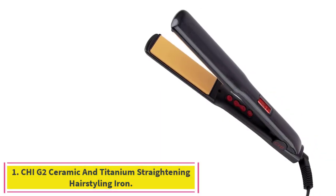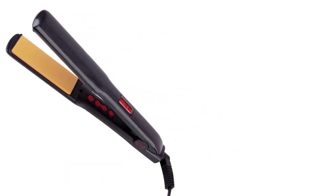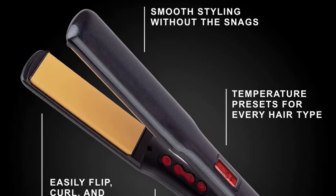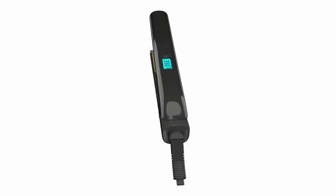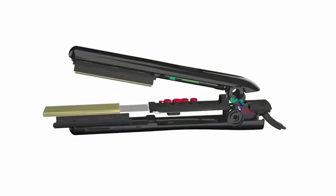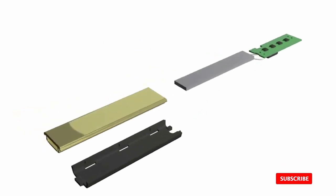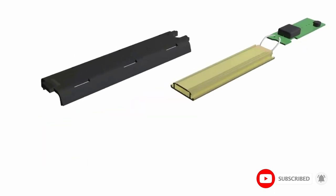Starting at number 1: the Qi G2 Ceramic and Titanium Straightening Hairstyling Iron. One of the best flat iron hair straighteners comes from a name that has been long trusted for hairstyling. The Qi G2 has one and a quarter-inch ceramic plates infused with smoothing titanium for shiny, silky, frizz-free hair.